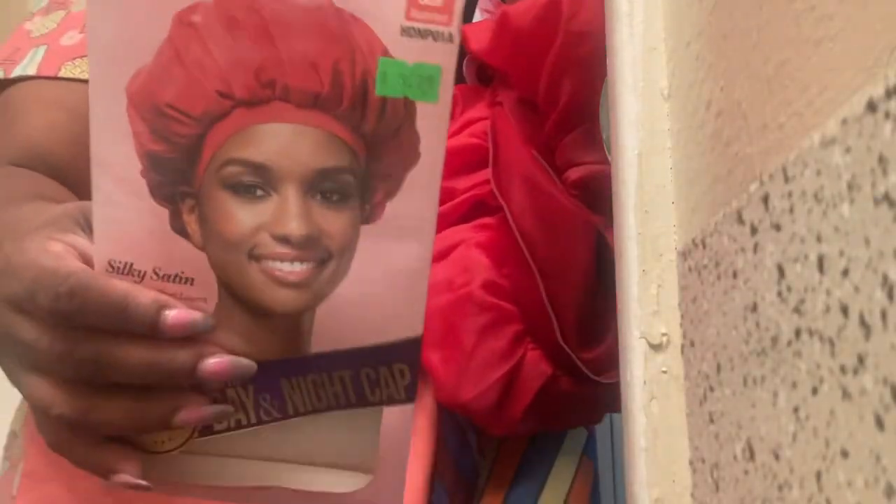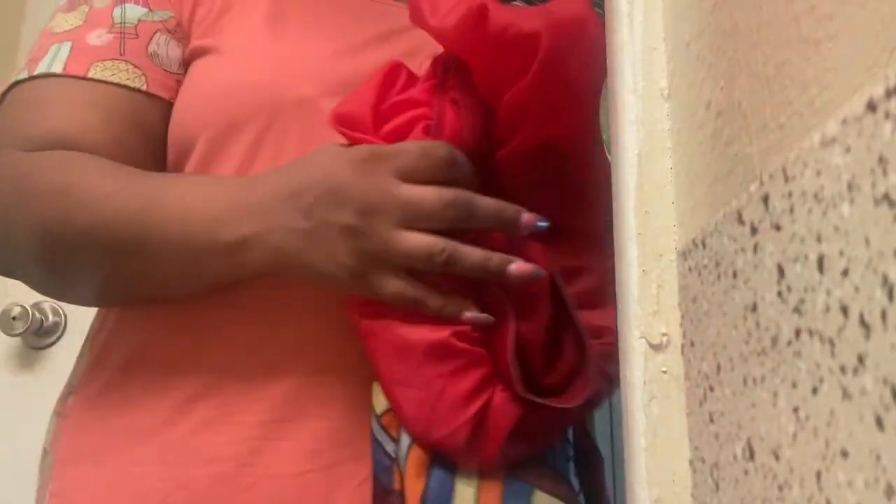Yeah, it's dirty — filthy actually. I went out and got it thinking it's gonna work. All it did was stain my bathtub. It's fractured too.